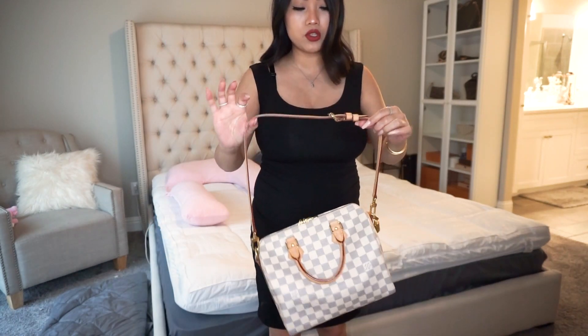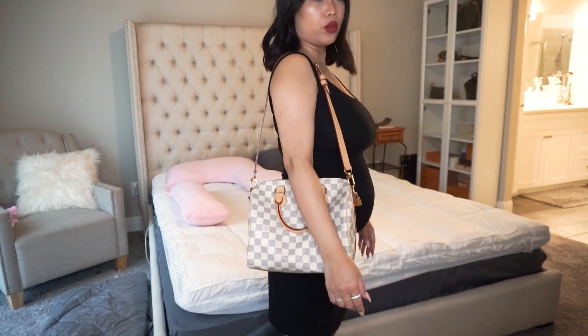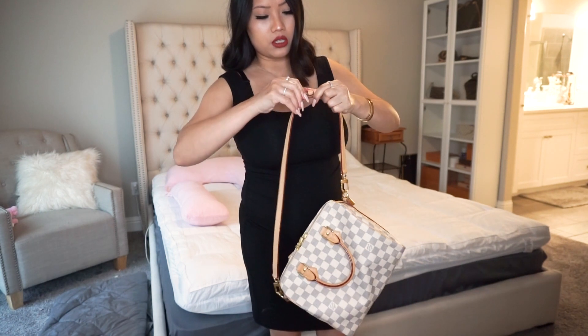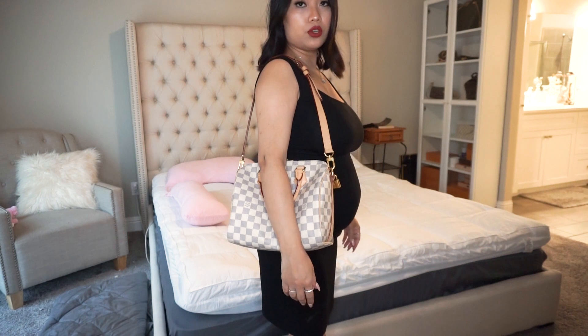I'm going to show you how the bag wears with the strap, without the third extension piece. Without the extension, there are three holes total and I have it at the longest length on just the two straps. This is how the bag looks as a crossbody and shoulder bag. Since this is the light Azur print, it does look bigger on me. Now I'll show it at the shortest setting on the first hole — a bit higher, but still really cute and casual.